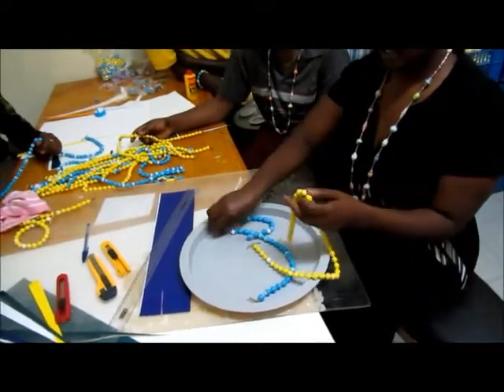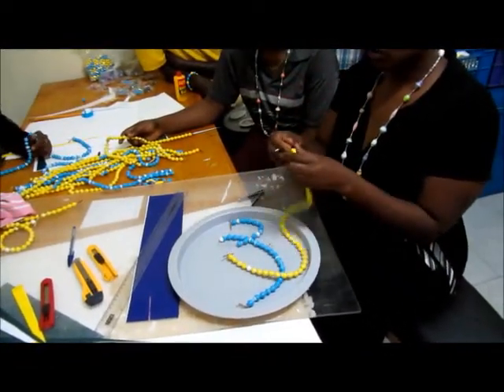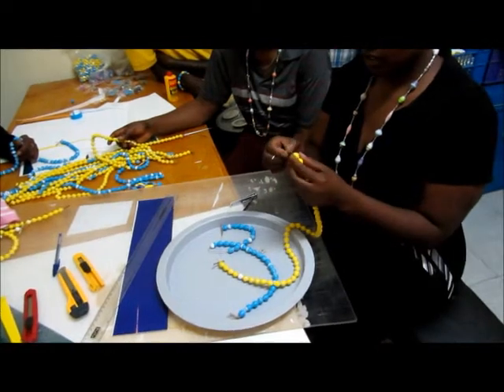We have to make sure that the holes are clear so that it will be easy for the string to go through when you are making the necklaces.